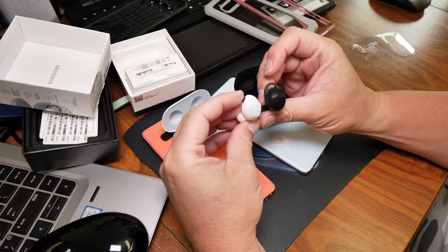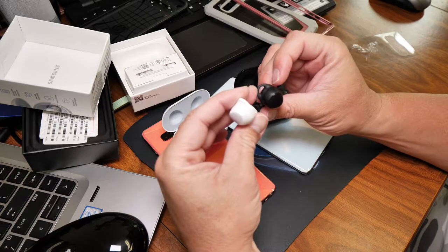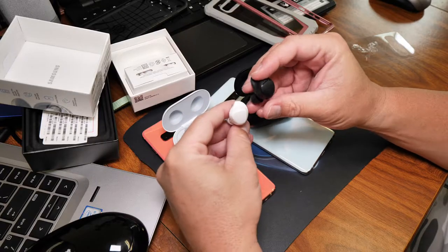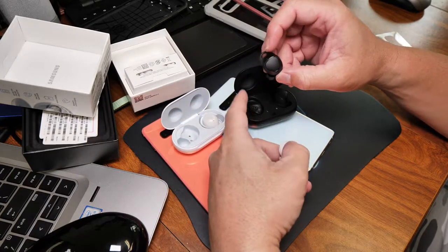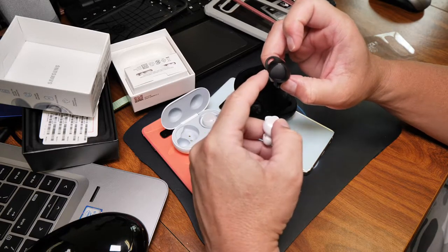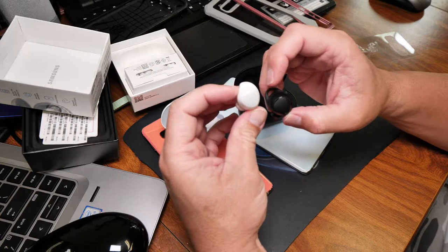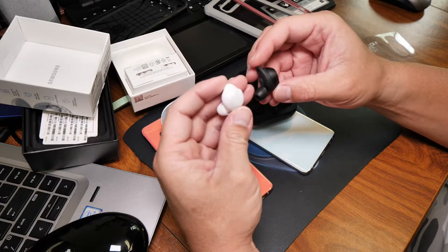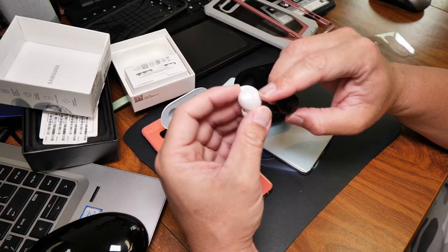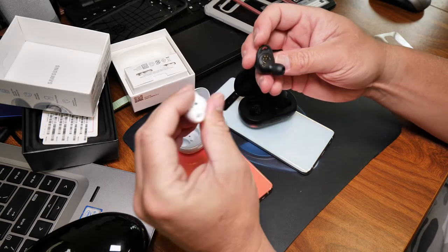So they made this a little bit smaller on this version. I think people were complaining that on the earlobe, this part rubbed it a little bit raw. When I do wear these, this part does make it a little bit uncomfortable, but after a while you get used to it. So they made it a little bit smaller. I like the gloss on this part. A little bit different — I like it.